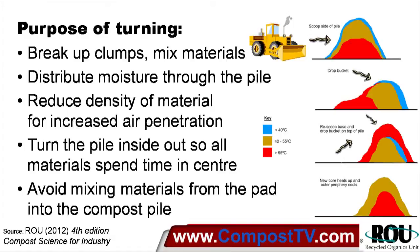It doesn't matter what type of machine you're using, you need to remember that there's a purpose for turning. We're trying to break up the clumps and mix the materials effectively. We're distributing moisture through the pile, particularly where we've had to irrigate the outside to moisten it up, mixing that into and through the pile. We're reducing the density of the material, loosening it to increase the penetration of air through convection and diffusion. We aerate it in the process of turning, but the reduced density also helps air get into the pile after it's been turned.